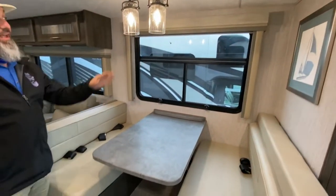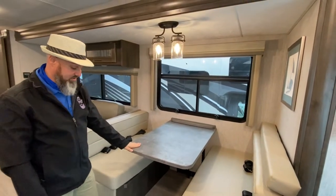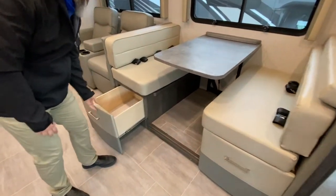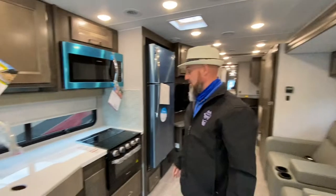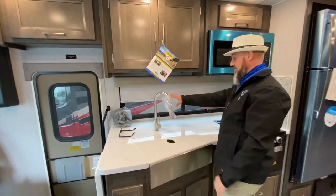I really like their dinette — really nice light fixtures here. This does go down to a sleeper and you do have drawers for storage underneath both of those, so you can store blankets, pillows, food, or whatever you want in there. This is a bunk model so it's nice to have all that extra storage.